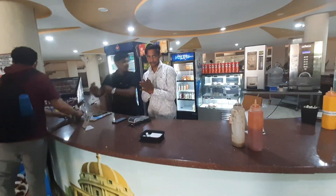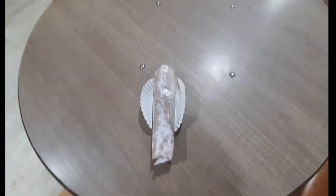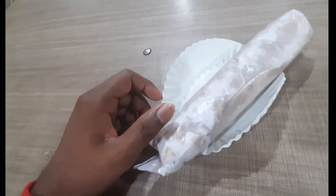This is a chicken roll from there. Now let's eat it. The seat is empty — sit down. We have to unwrap it from here and test it and tell you how it looks. Let's unwrap it.